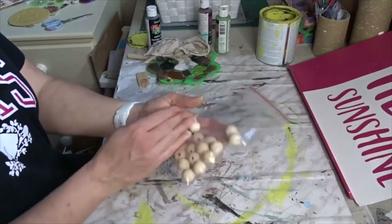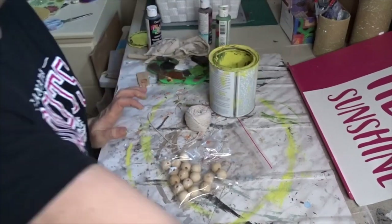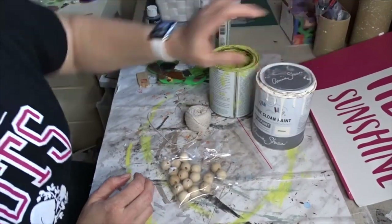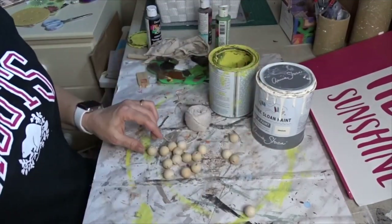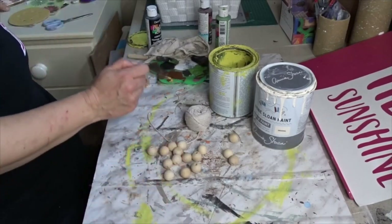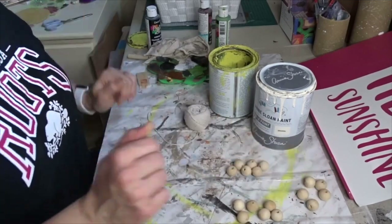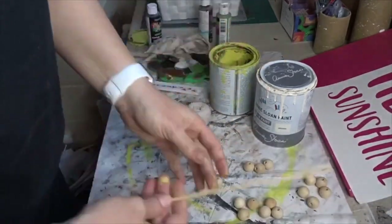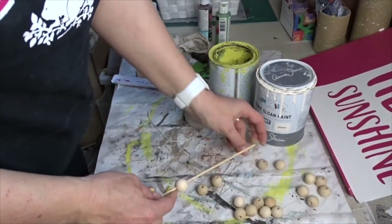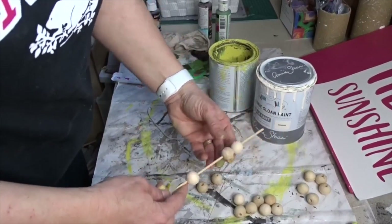I will need these wooden balls, some rope, yellow paint as well as white paint, and I'm going to paint them kind of half and half. So I'm going to paint some white, some yellow, and I'm going to leave some as they are. I just got this wooden dowel so I can put these in here while I'm painting them.